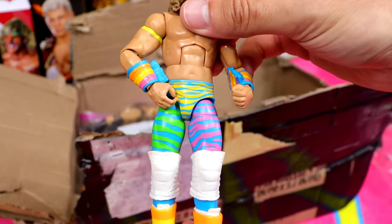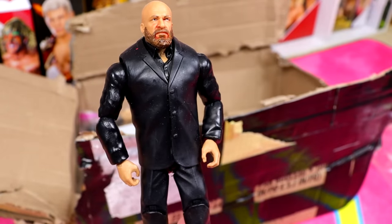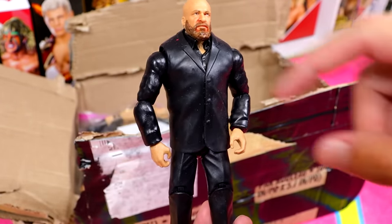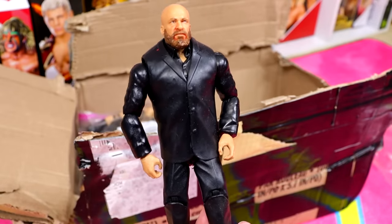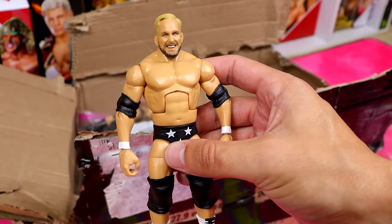Next up we have a commissioner-style Triple H, or backstage Triple H — looks like he got bloodied up or something. I'm gonna have to do something about that head sculpt, maybe clean it up. Pretty good base body for a guy in a suit. Here's a good one — Elite 81 Stunning Steve Austin, which is part of the worst wave in WWE Elite history in my personal opinion.